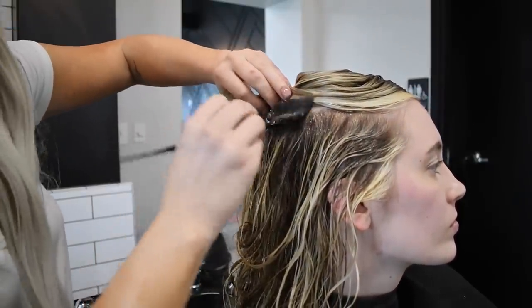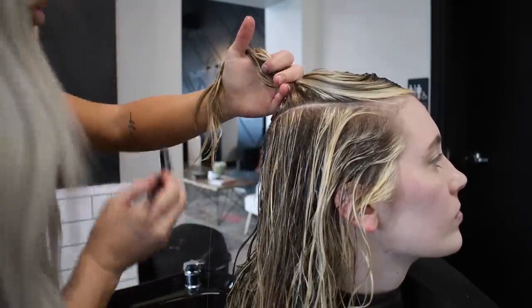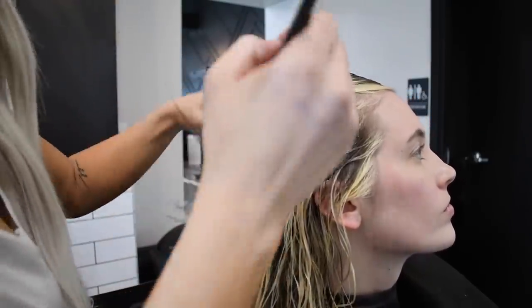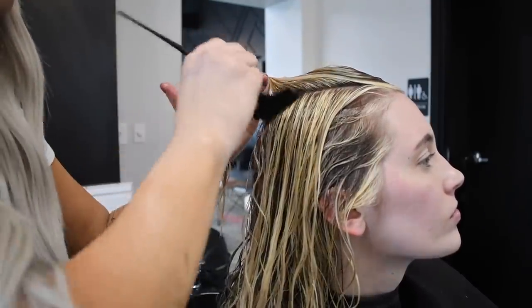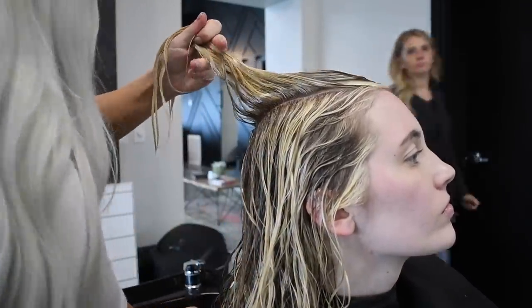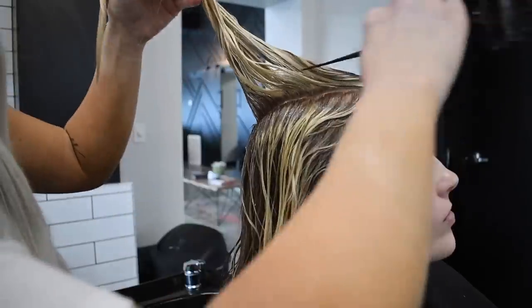Even if your client doesn't necessarily need a root shadow or a root smudge, I always recommend at least toning the ends a little bit differently than the top. I set them up like this because you can get a more accurate read. If you just tone back in the bowl, it's a little harder because you can miss areas, especially underneath. Also, the base does lift a little differently than the ends because most of the time it is natural color with root regrowth. So it's going to look differently than the previously colored hair — even if you're toning with the same levels, this is a really clean way to do it.